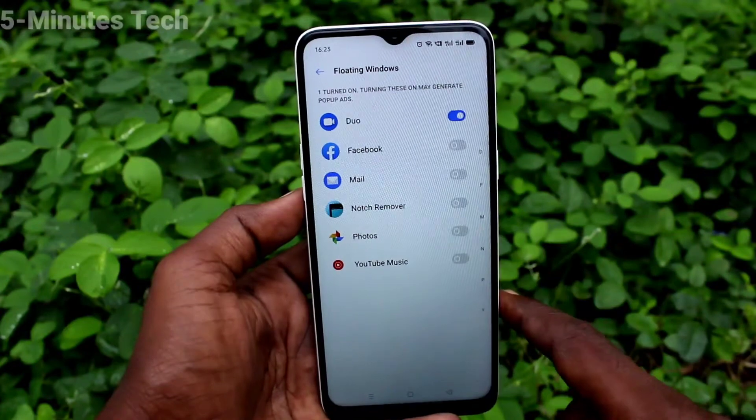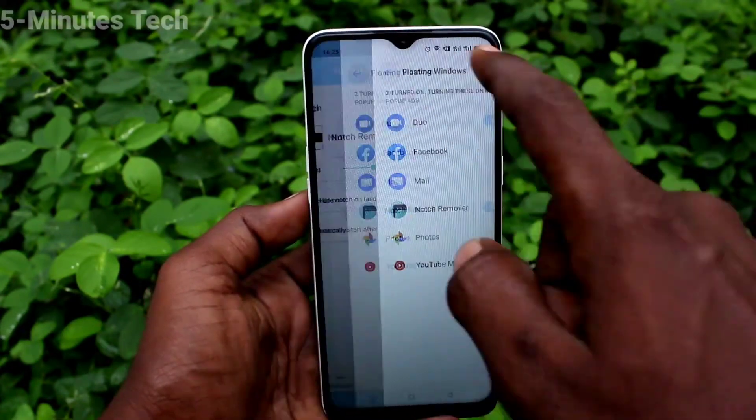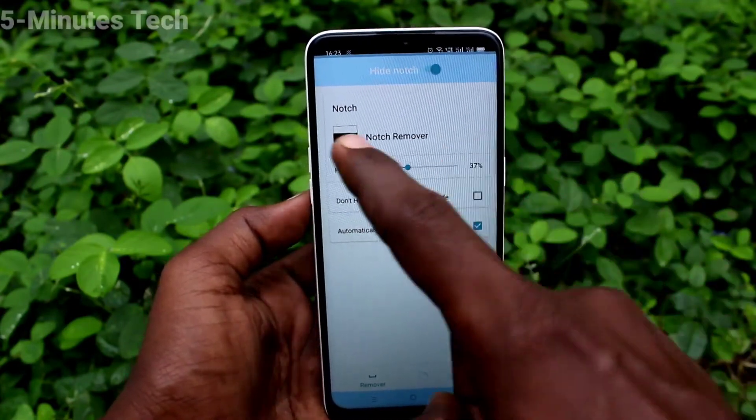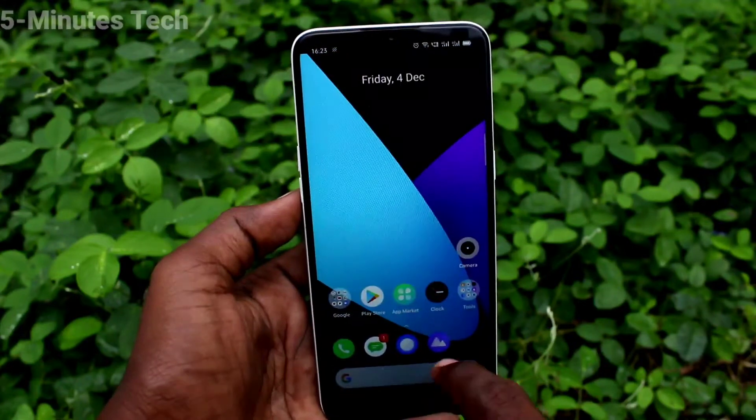Turn on the 'Hide Notch' button, then turn on the 'Notch Remover' button. Turn on the 'Hide Notch' button again and the notch has been removed. Now it's like a normal display.